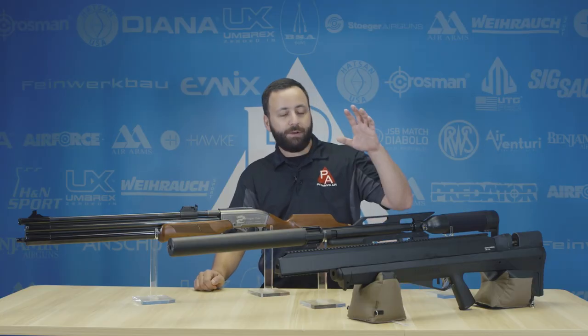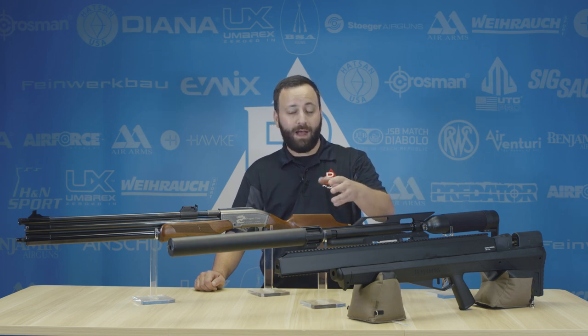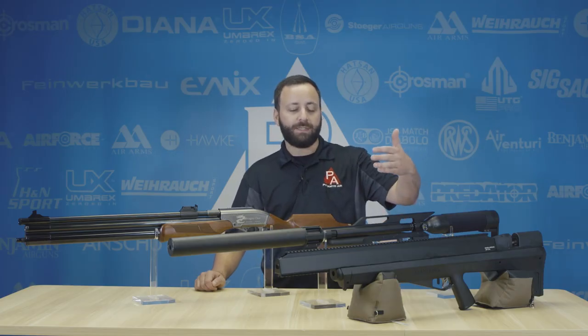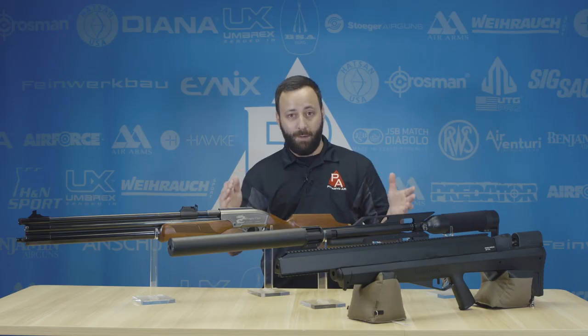Last one up on the table here is the Benjamin Bulldog. This is a .357, but it's also available in .457. This is the only multi-shot or magazine-fed gun on the table, which is one of the reasons I like it a lot. For those of you in states with either caliber or power restrictions for your big bore hunting, you're going to want to step up to that .457 — it's just going to get you over some of those thresholds. But either way, great gun, great platform, and very compact.